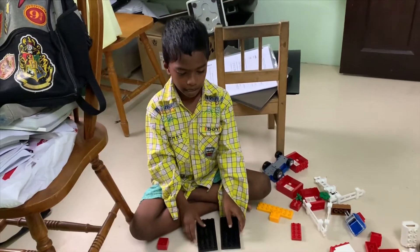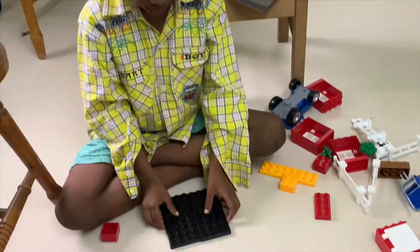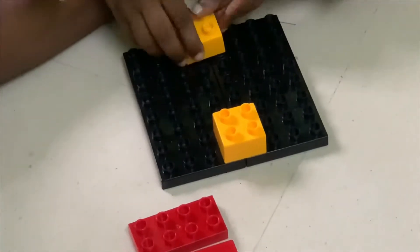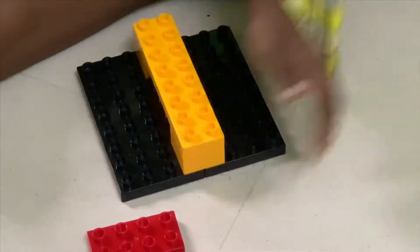Hello everybody, I am Jenis and I'm going to make a LEGO face shape. First I do this, and then I need a face — combine these two and then combine this. Put this thing in, and then this and this.